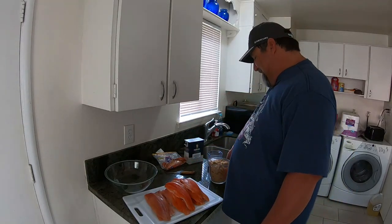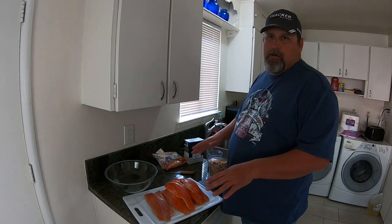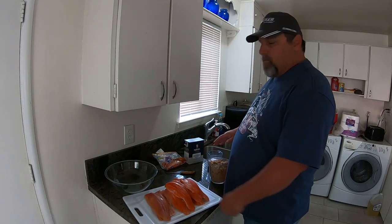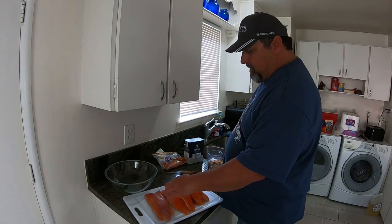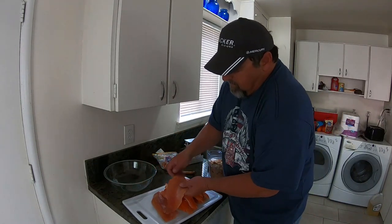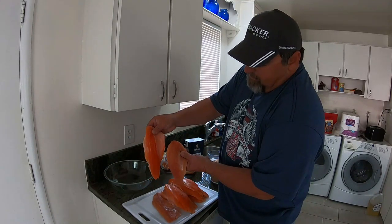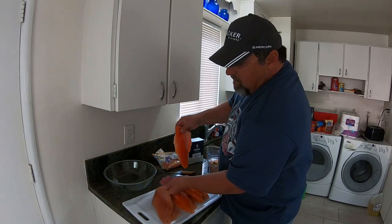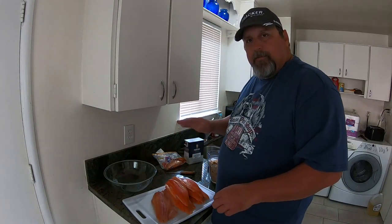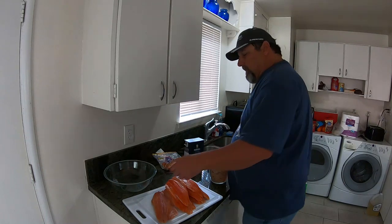Welcome back to the Fistalker channel. This video is by request — we're gonna smoke kokanee. I got one landlocked king salmon too. You can see the difference in the colors of the meat. The kokanee is really orange, really nice looking meat. They both smoke great, but kokanee is a little more flavorful. They're both excellent.